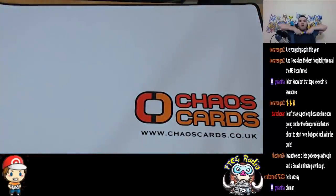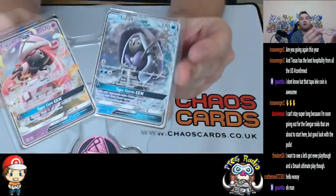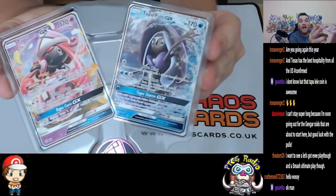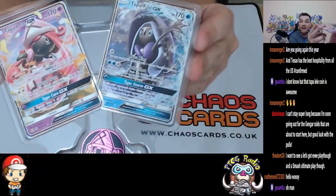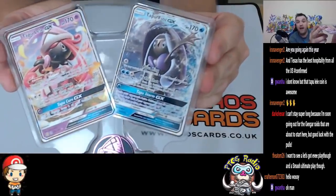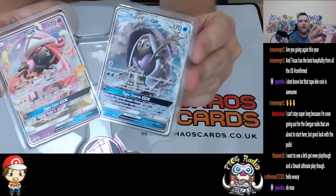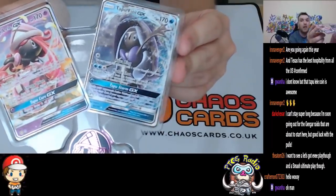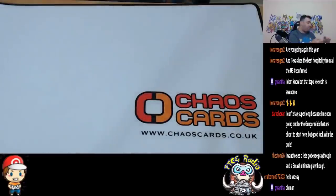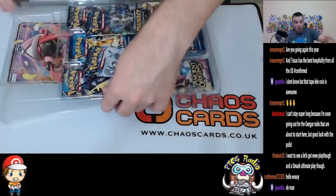It probably goes without saying, but it's the only place to buy this playmat. You also get Promo Tapu Lele and Promo Tapu Fini. They are the regular ones with different artwork. That Tapu Lele is awesome, and you get a coin — I do like the coin. So before we even start: beautiful playmat. Tapu Fini is not a great card, it doesn't see a huge amount of play anymore. It was played in Golisopod decks for a while. But you get Tapu Lele and Tapu Fini, and that alone is pretty nice.